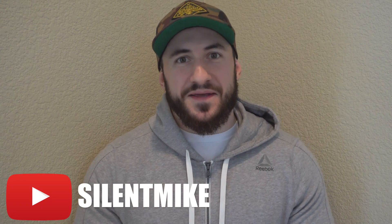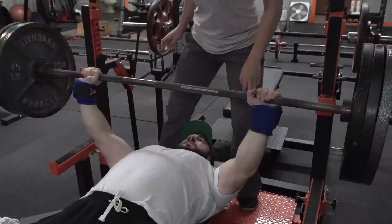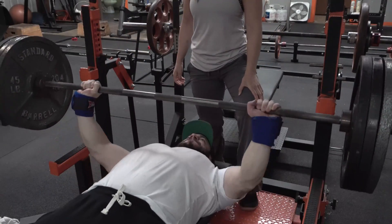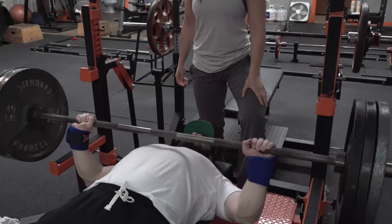What's up guys, Silent Mike here today on Omar's channel. Thanks to Omar for having me on. We're gonna talk about the number one bench press mistake I see, and that is elbows flaring too early. This is caused by many reasons and can potentially cause injury, but you're also leaking power — it's gonna take away from not only hypertrophy, but strength in the top end of your bench press.